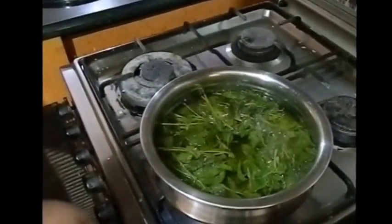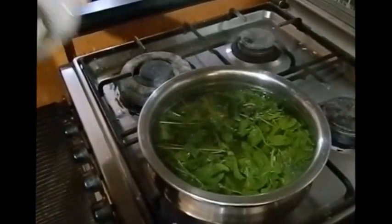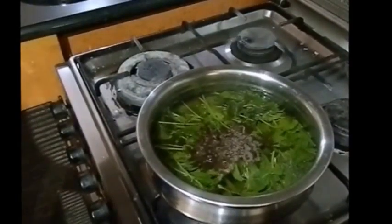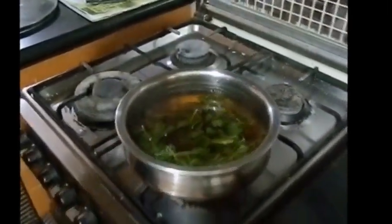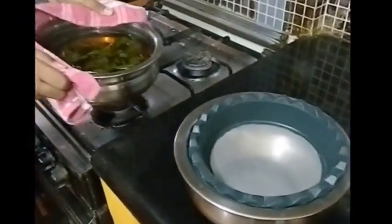Now our mint leaves have come to a boil. We turn off the gas and add a spoon of tea leaves. Friends, we have to be fast — tea becomes bitter very fast. So now we strain our mixture. As you can see, our mixture has become a nice golden color. Now we strain it into another container.